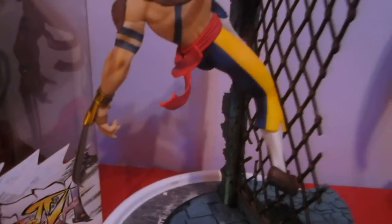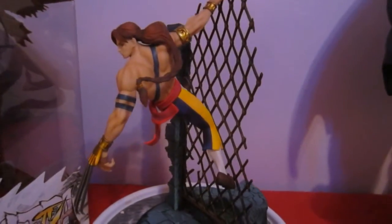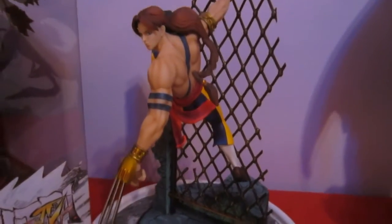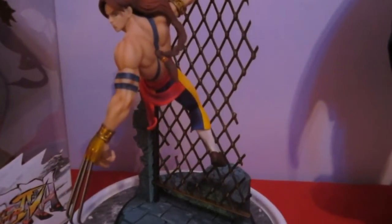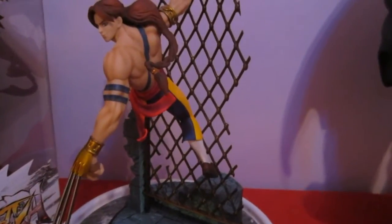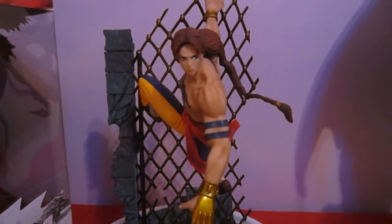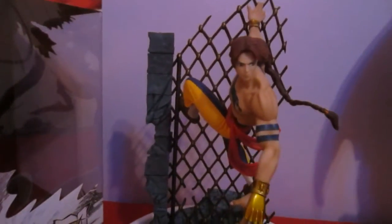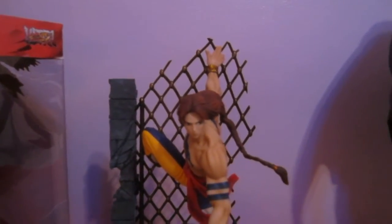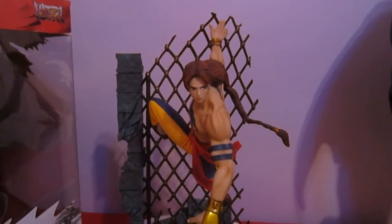This design alone — I have to give props to this company. I like going back to themed statues that bring out the character. I wish in Street Fighter 4 they had these stages, kind of like a nostalgia bonus — just throw in the character's original stage bases that reflect the character.